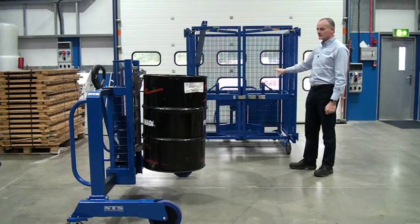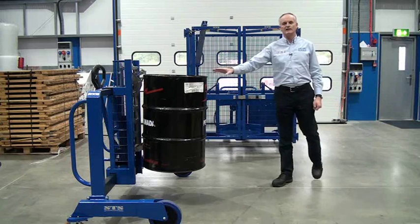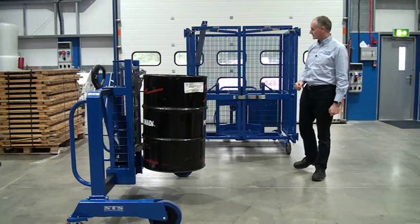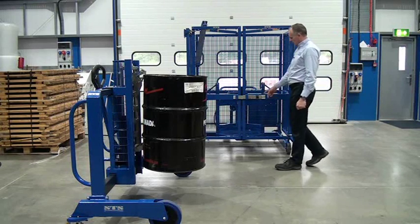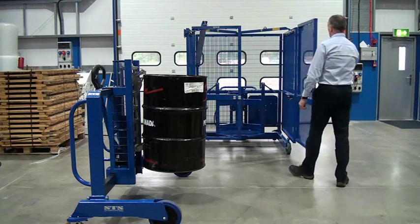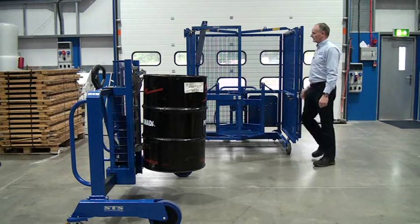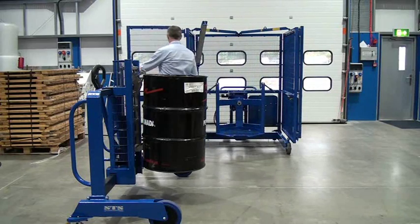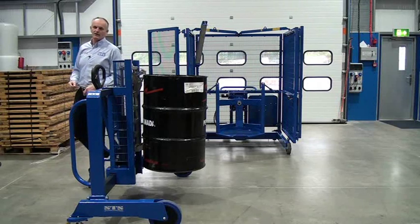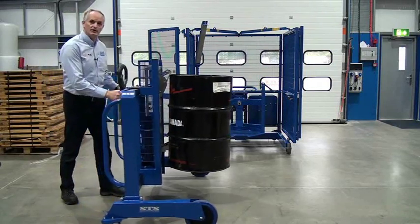We're going to load this 200 litre steel drum in using our DTP04 SideShift EX depalletiser. First thing we do is open the gate, pull this black plunger out, open the gate, fold the gate back all of the way. Same with the left hand gate. Then we take our SideShift depalletiser, or any other suitable drum handling equipment, and wheel the unit forward.